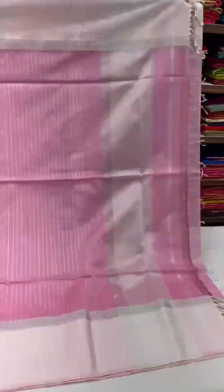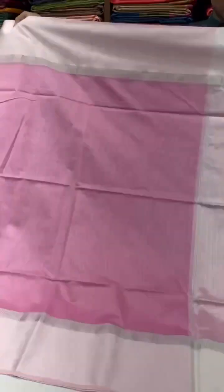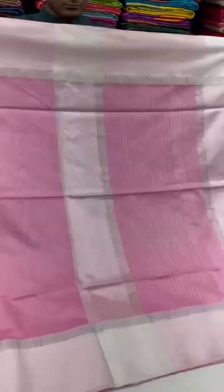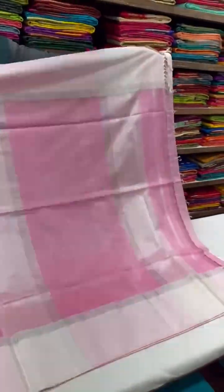And the last one in this edit is this shade of pink — pink with white, mixed with silver borders on either sides of the saree.